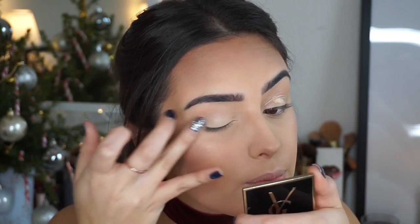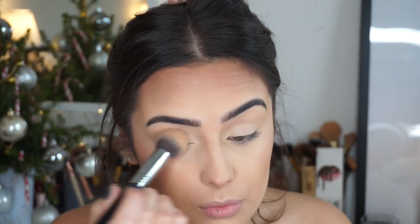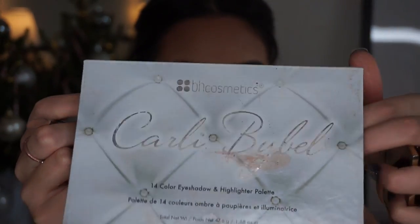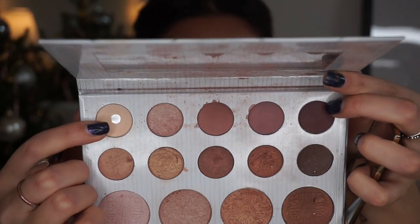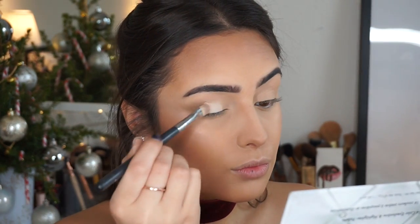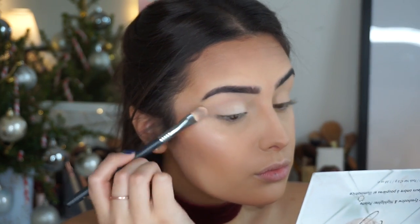Moving on to my eyes — I'm going to prime them and set them with the concealer and powder I was using before. Then I'm going to base a shade around the Carly Bible Palette, using the first shade here, coating it over my entire eyelid to give a really good base to work with.